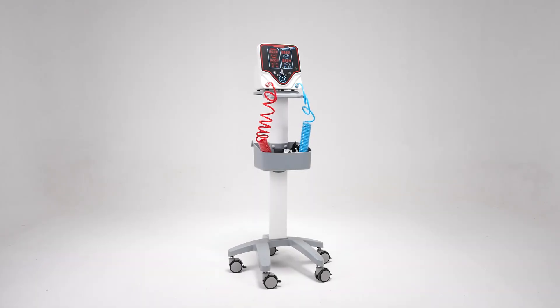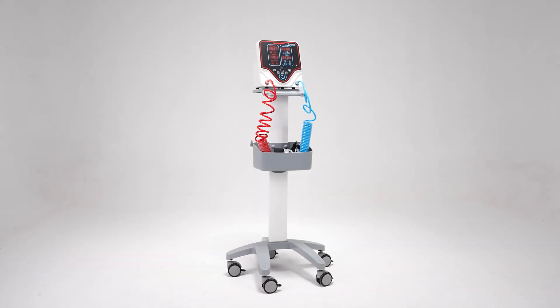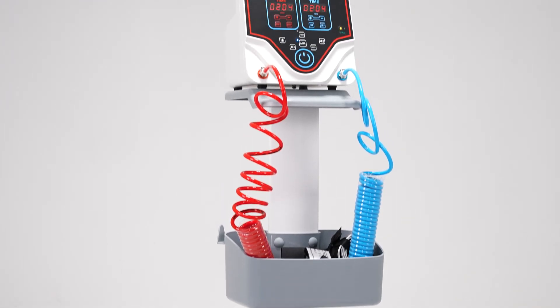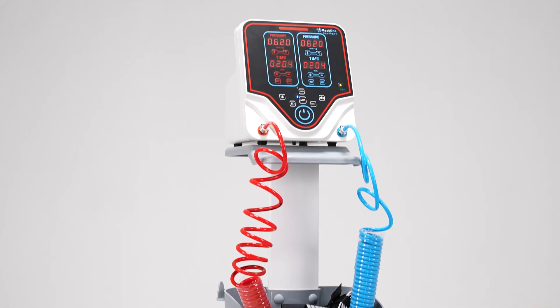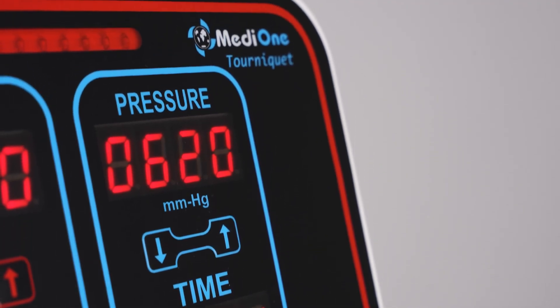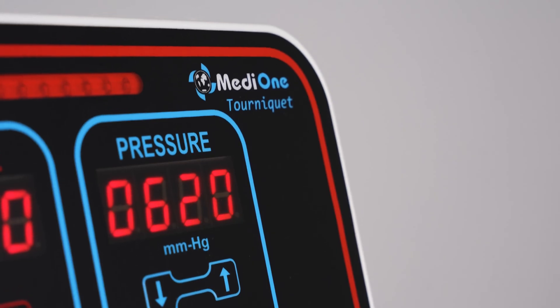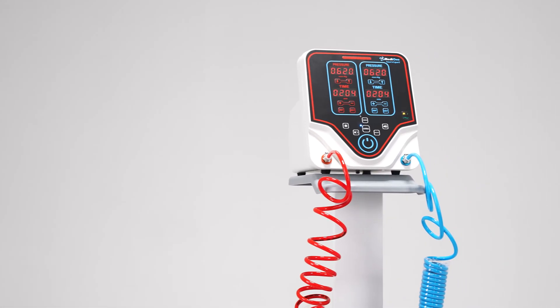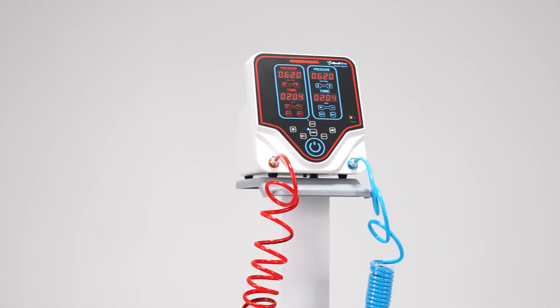Hello, I would like to introduce you to the MediOne TRQ 2020 Automatic Tourniquet Device. Automatic tourniquet devices are used to stop the blood flow in a limb by creating external pressure on the limbs through the cuffs, and thus to perform surgical applications without blood loss.